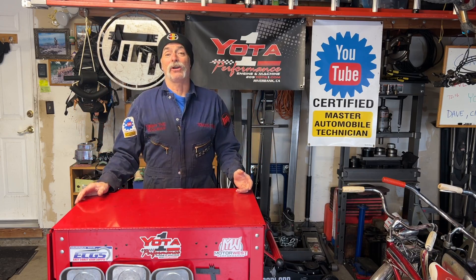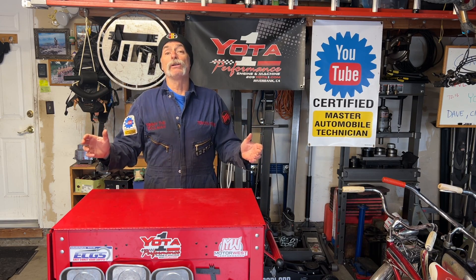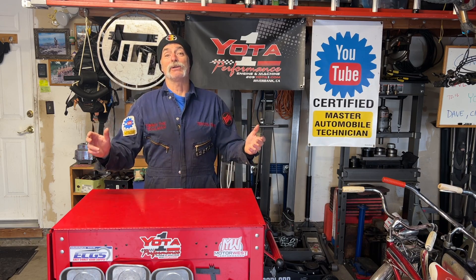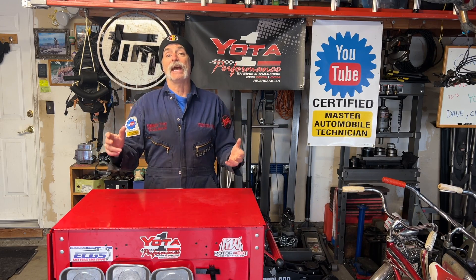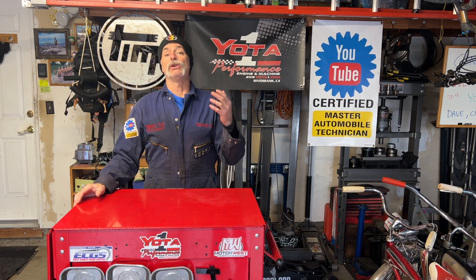Some of you that know our channel might be thinking, wow Timmy, you're actually going to show how to do an oil change — that's as basic as it gets. But some people haven't ever done one and this is kind of the gateway drug into turning wrenches. This video is going to have value for beginners just getting into auto mechanics, even if it's not new info for experienced DIY mechanics.